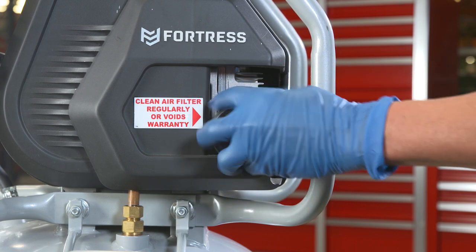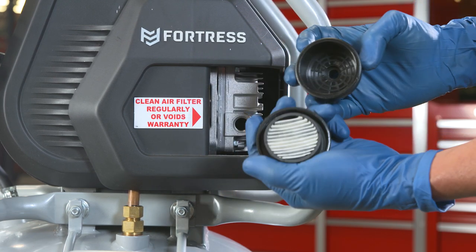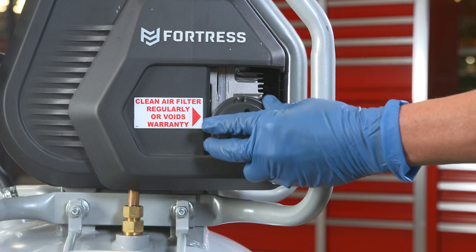Next, you'll want to check the filter. Unscrew the filter housing and check that your filter is clean. If not, replace the internal filter element. You can even clean out a dirty filter element with a blowgun set to 15 psi.